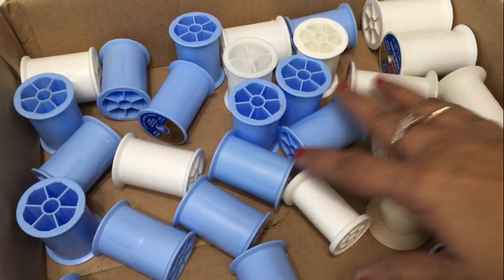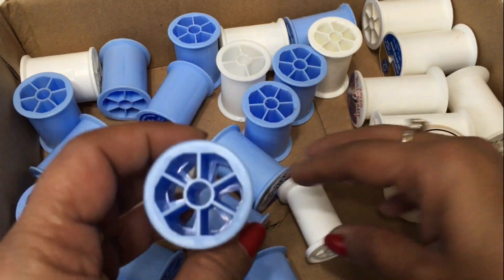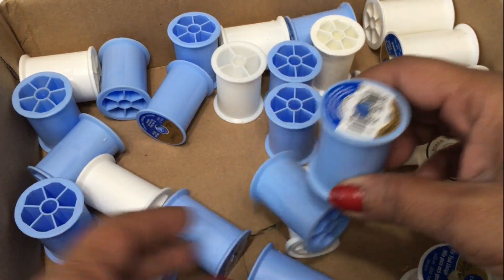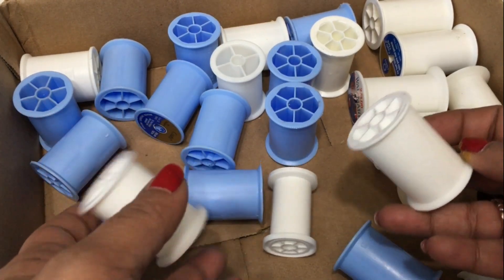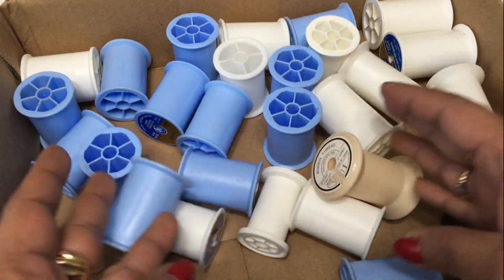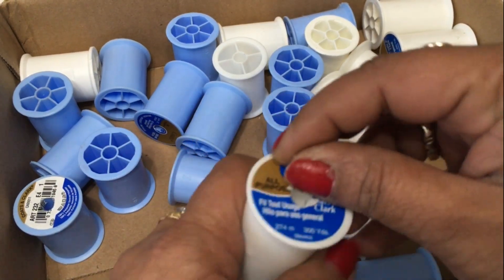Hi everyone, this is Gleeza, Made with Glee. In today's video, I'm participating in the Using Trash to Create Treasure collaboration, which is hosted monthly by Casey from Coffee with My Sunshine. And this month, she has a co-host, Yami, the Latina Next Door.